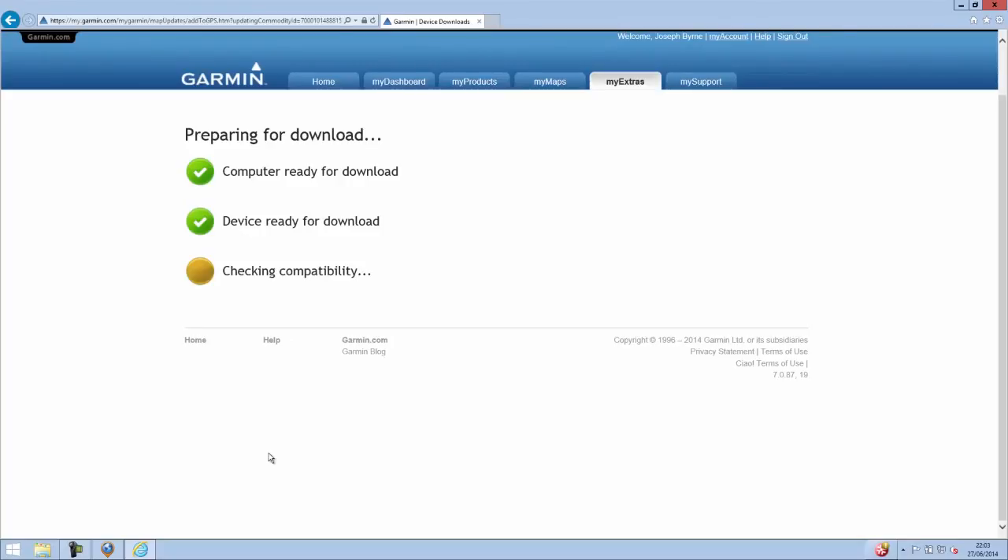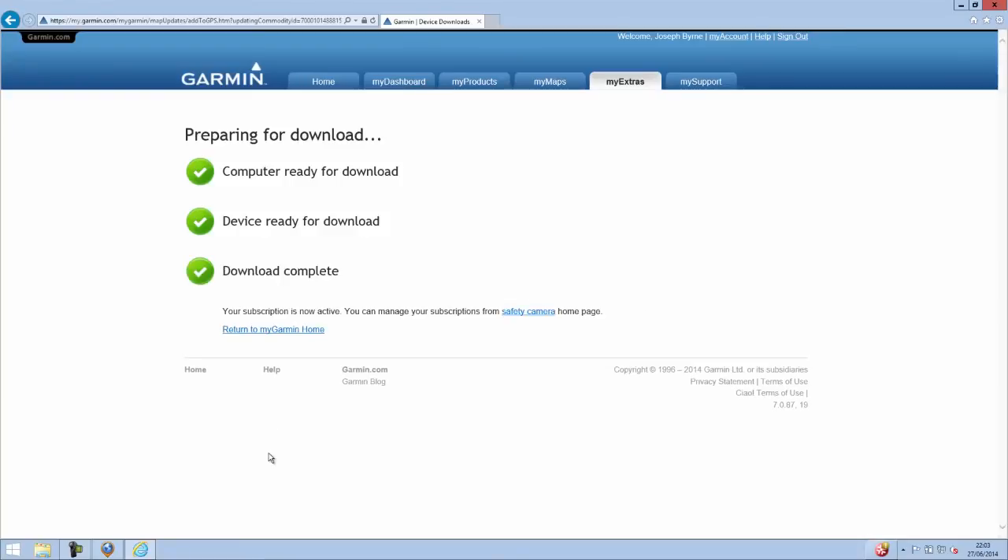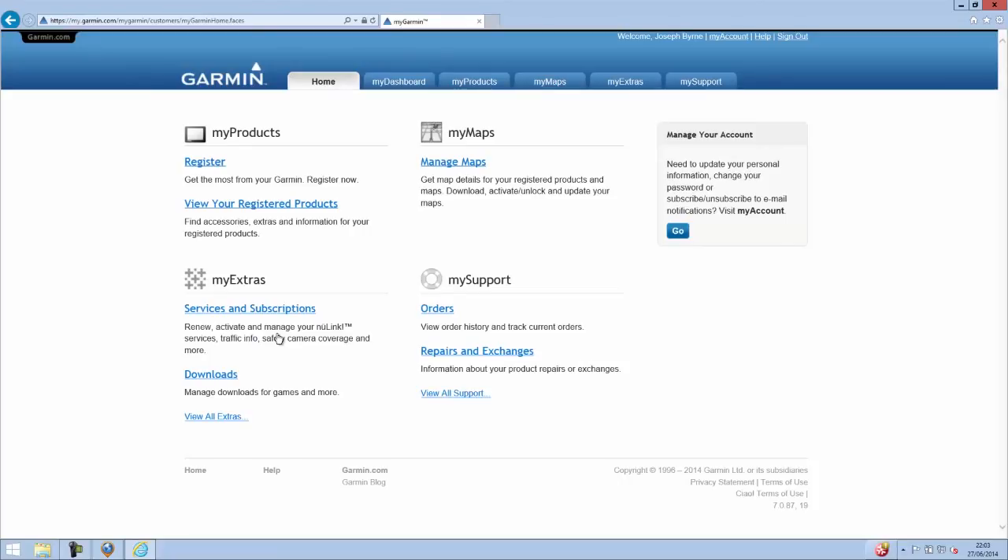You can only associate one subscription with one device, so that's why it goes through this process. That's now downloading to the device and now it's ready to use. To update the safety camera database periodically you'll have to go through this procedure again — obviously not the purchasing part — but it currently doesn't work with Garmin Express.